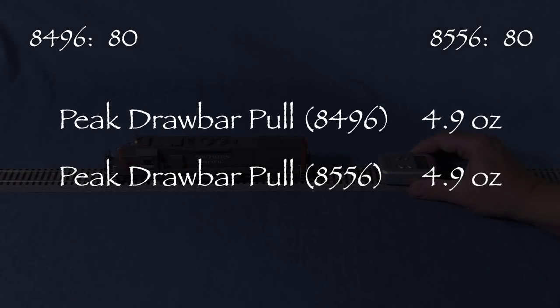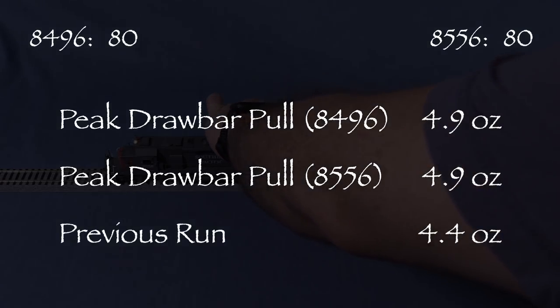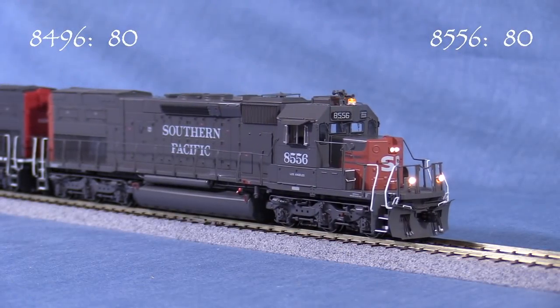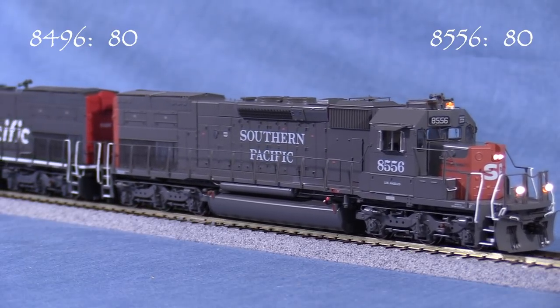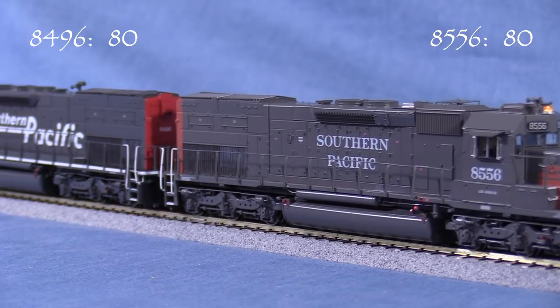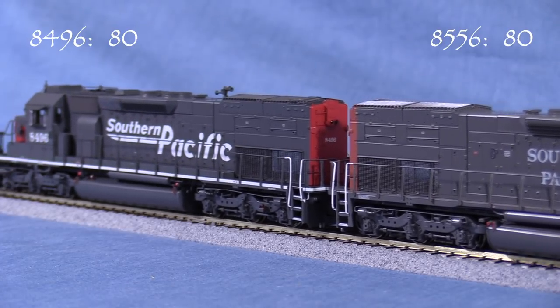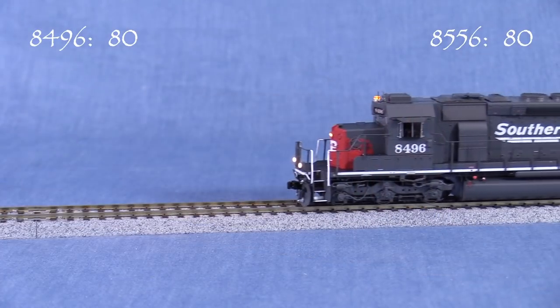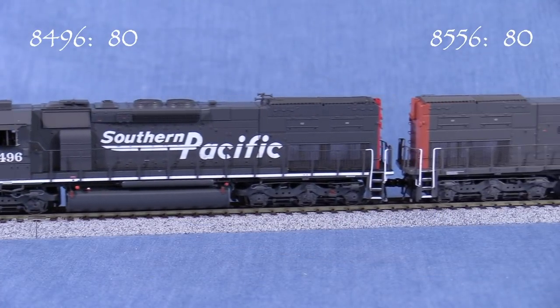I'm running the engines on DCC and I haven't changed any of the factory default settings, except to reprogram the addresses to make consisting easier. Like most DCC models, the engines are set to address 3 out of the box. Both engines have the same function key setup, so I'm only demoing the lights on 8496.